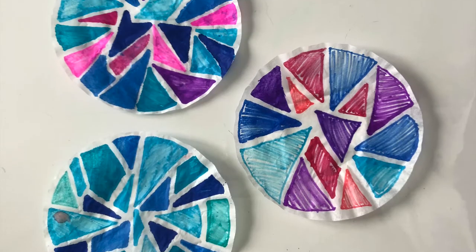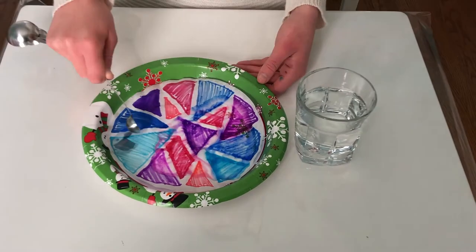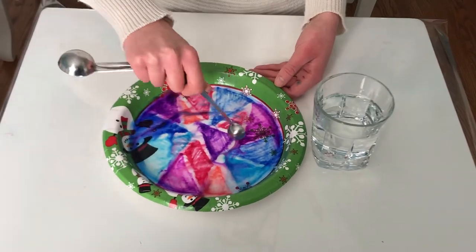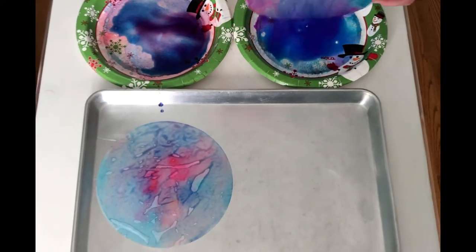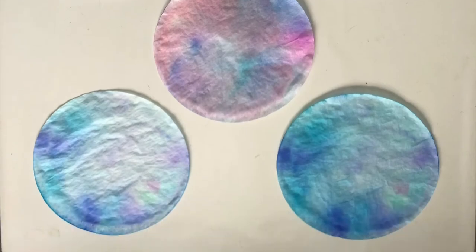Once you've drawn on your patterns, put your coffee filters on your plate, take some water in your measuring spoon, and slowly drop it onto the filters. Watch as the colors blend together. Now transfer your wet coffee filters to a separate tray to dry — this can take a few hours, or you may have to leave them overnight. Once your coffee filters have dried, you can pull them apart.